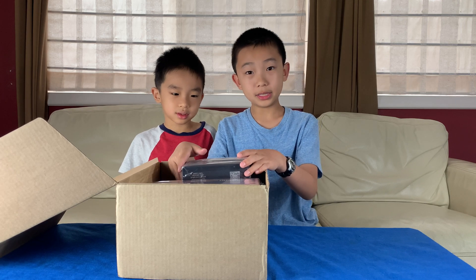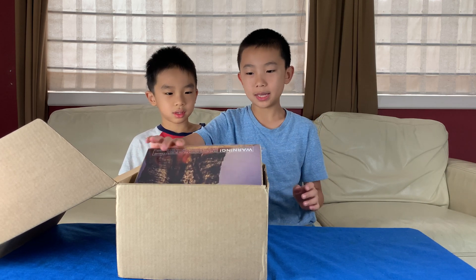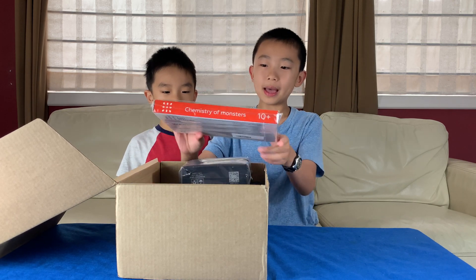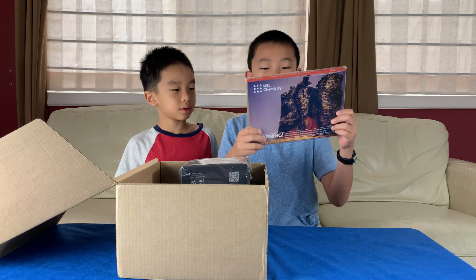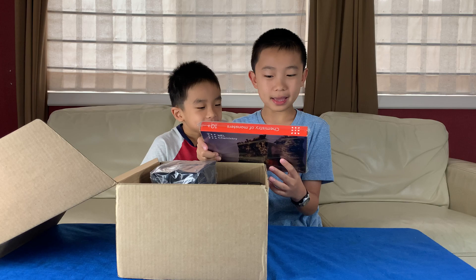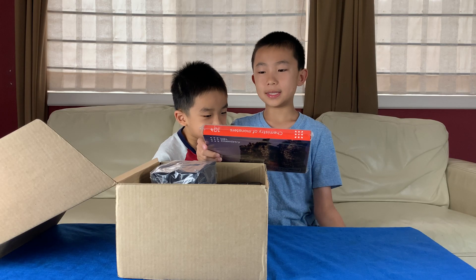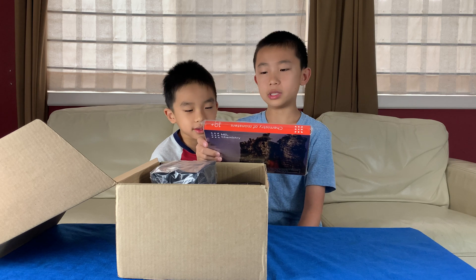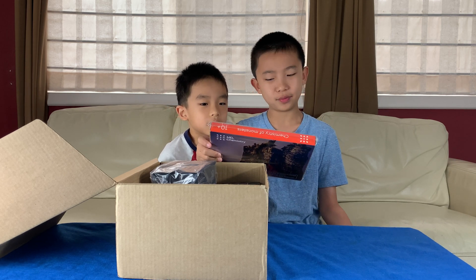Mel Chemistry is a monthly subscription you can get, and every month you'll be receiving a pack of experiments that will look like this. So this is the first experiment pack - it's called Chemistry of Monsters. We'll be making two experiments: first is the sugar snake, which will take 30 minutes, and then a foam eruption, which will take 15 minutes.